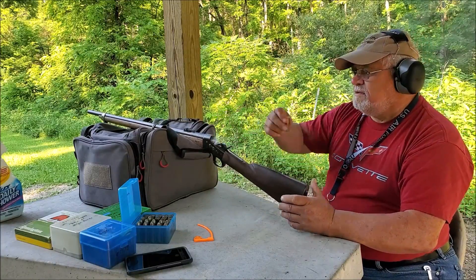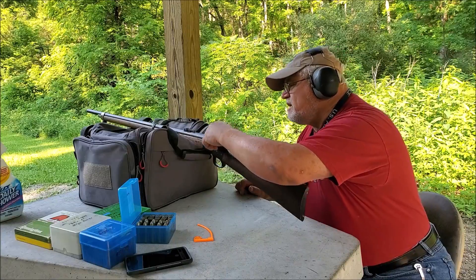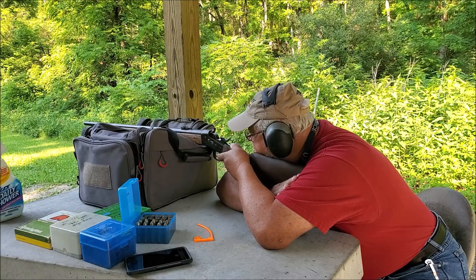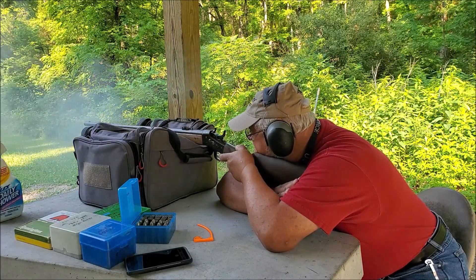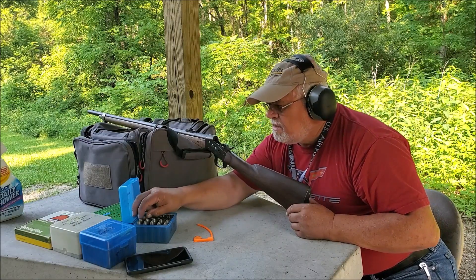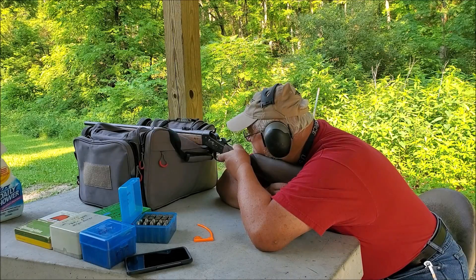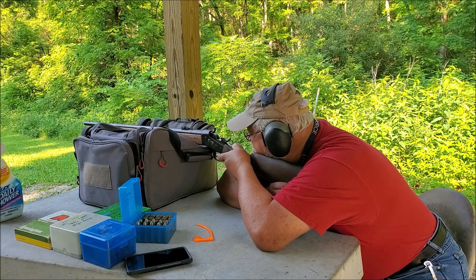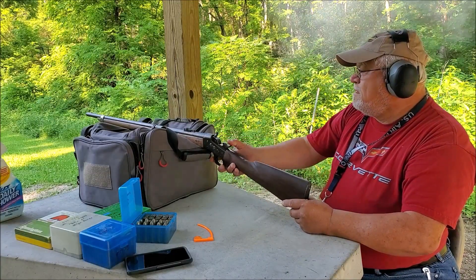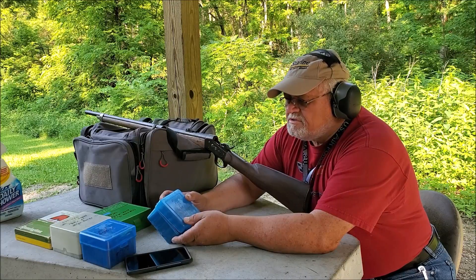Well, it goes bang. It's a black powder cartridge — .57 caliber Government — just like they used back then. The first four shots are slightly wider than the ones in the bag. Three are all around the hole. One measured 40 and a half, that's 39 and a half — pretty much the same place. That was a load of 65 grains of 2F over a 367-grain bullet.